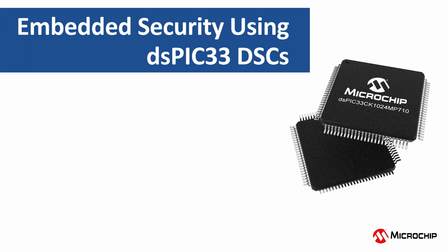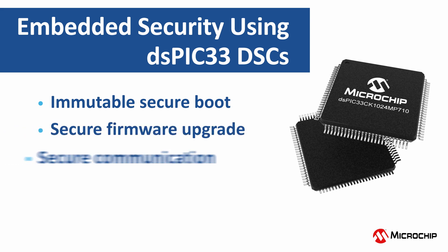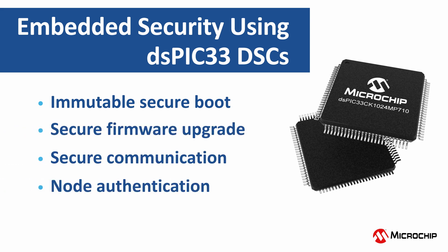The security solution available with these DSCs helps implement immutable boot, secure firmware upgrade, secure communication, node authentication, and IP protection in your designs.